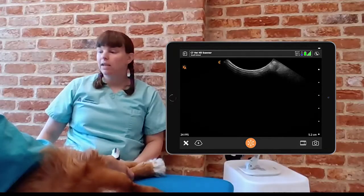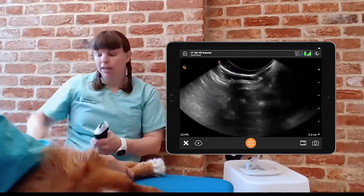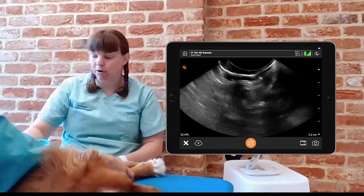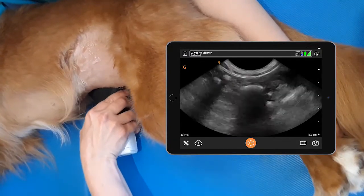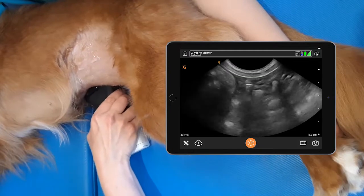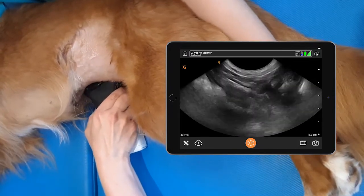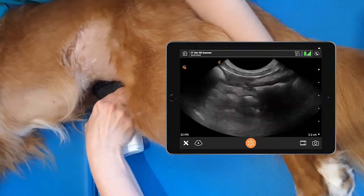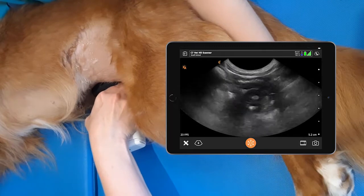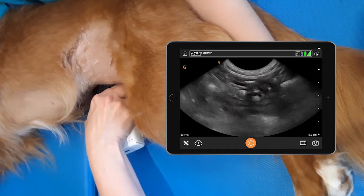The fourth view is the hepatorenal umbilical view and we place the probe just underneath the dog. We'll often get a bit of spleen and a bit of small intestines in the view, and we can fan all the way up through the spleen, all the way down through the small intestines to get the real dependent view where fluid will gather due to gravity.